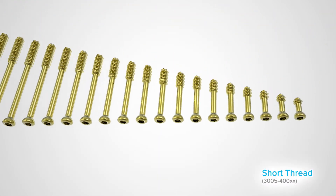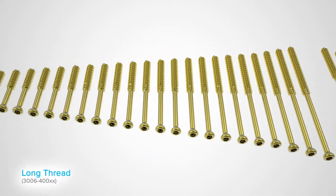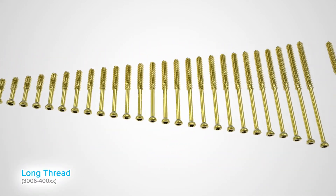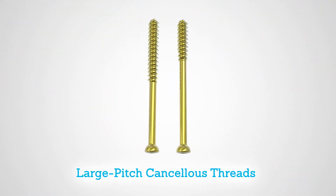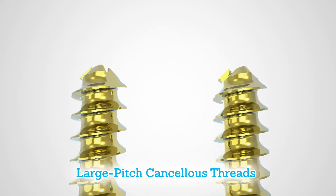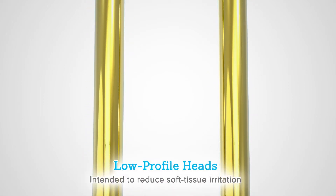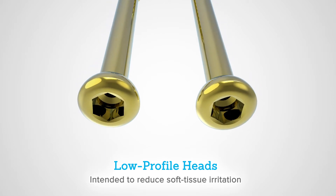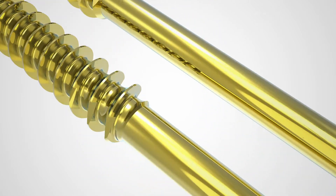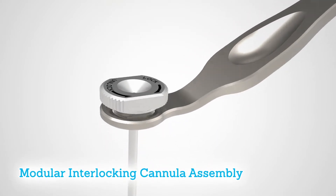The 4.0 millimeter cannulated screw system hosts screw lengths from 10 to 72 millimeters with two options for thread types: short and long. The screws are designed with large pitch cancellous threads intended to facilitate screw insertion and maximize purchase in cancellous bone. Low profile heads are intended to reduce soft tissue irritation when compared to standard screw heads. These 4.0 millimeter screws feature cutting flutes for self-drilling and self-tapping.